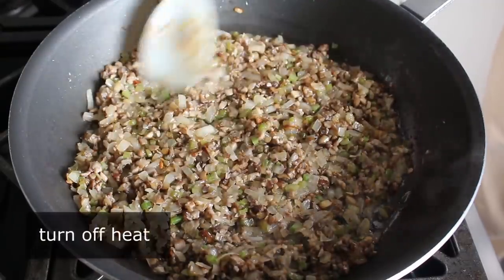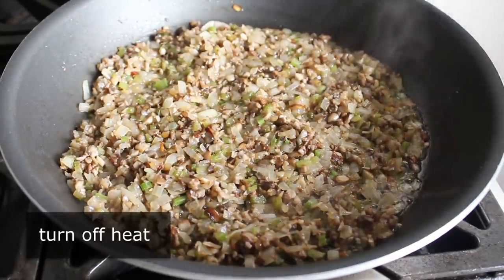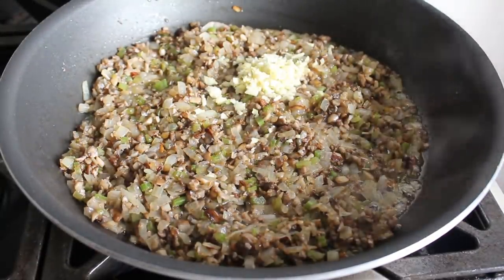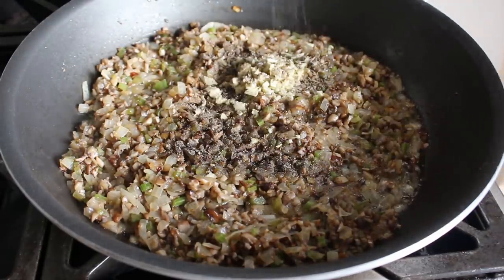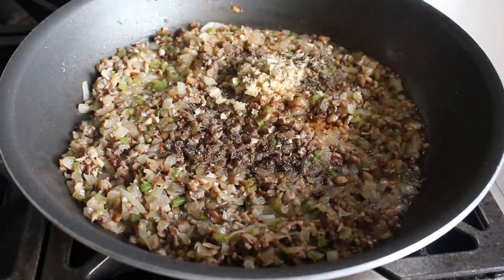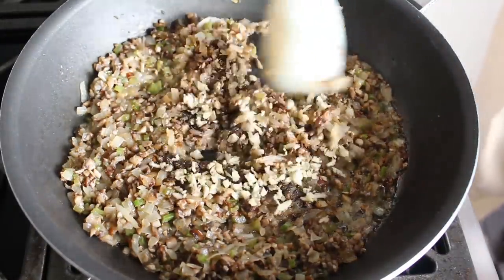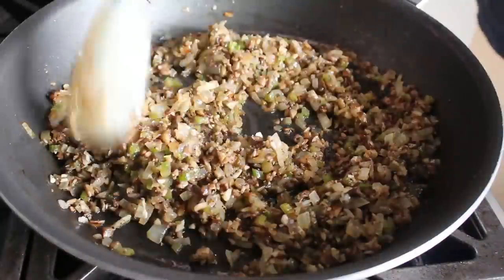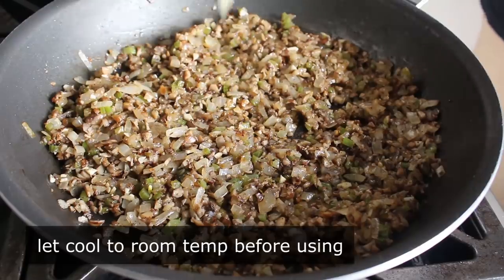Once it reaches this stage, we'll turn off the heat and add the following ingredients. We will toss in some finely minced garlic, as well as a healthy dose of freshly ground black pepper. I'm also going to toss in a nice pinch of dry thyme, and then we'll finish up with a little bit of ground cayenne. With our heat off, we'll go ahead and stir that in, since there is going to be enough residual heat to take the raw edge off that garlic. Once all that's incorporated, we'll simply let that cool down to room temperature before adding it to our meat.